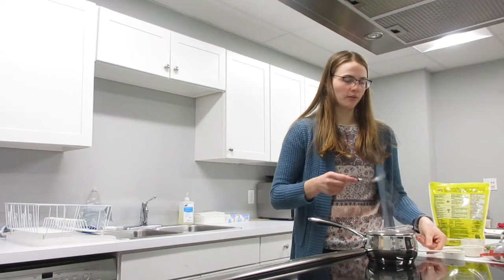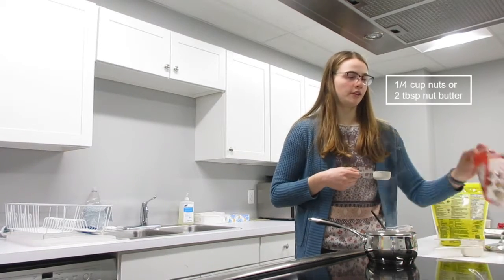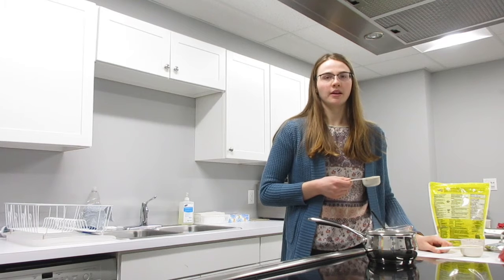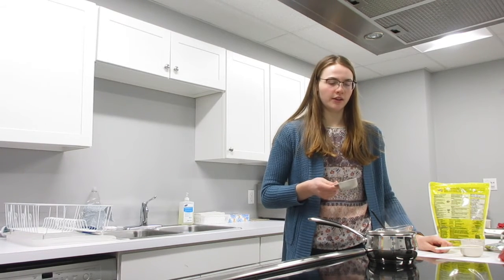Next we want to add our protein source. I'm going to add a quarter cup of walnuts, but you can add any nuts you like. Some people even like to put peanut butter in their oatmeal — two tablespoons of peanut butter is great as well.